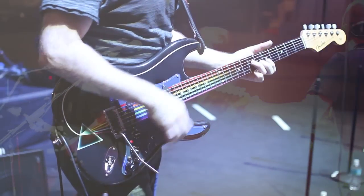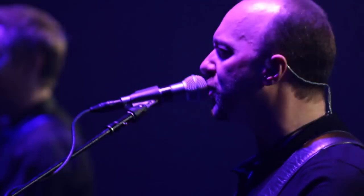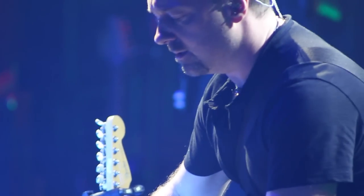I became aware of the Axe FX four years ago. I got to see Dweezil Zappa using it in Zappa Play Zappa and I was so impressed with the sounds he was producing with it. I did some more research about it and thought, well, this is the way to go to be able to recreate all those sounds that I need to do on stage doing this Pink Floyd show.